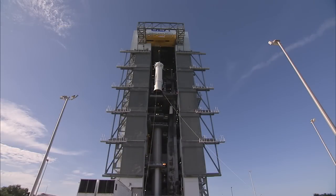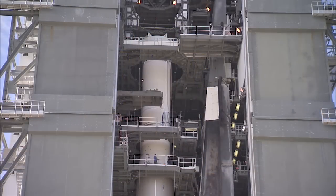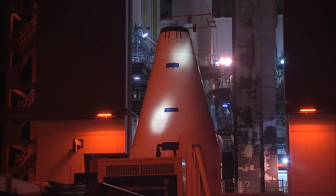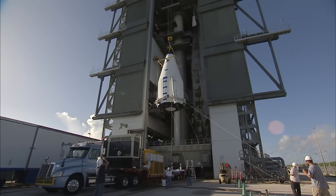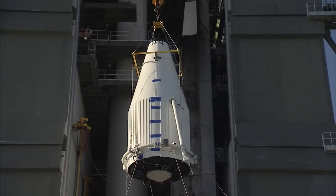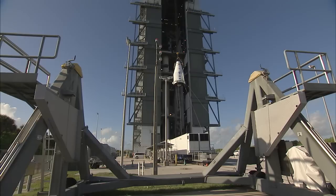The OSIRIS-REx spacecraft was sealed in the protective payload fairing August 24th. Finally, with its pre-launch processing complete, OSIRIS-REx was moved to the launch pad and lifted into place atop the Atlas V rocket on August 29th, setting the stage for its upcoming liftoff on an ambitious mission to the asteroid Bennu.